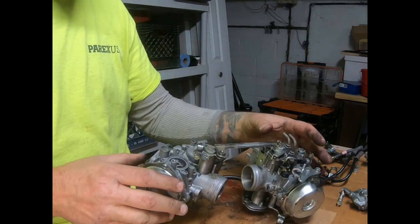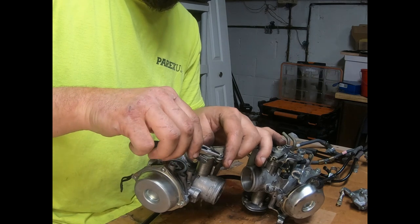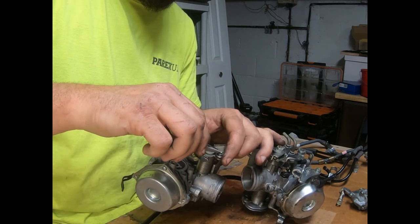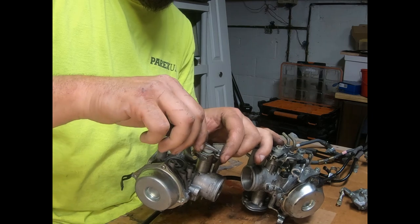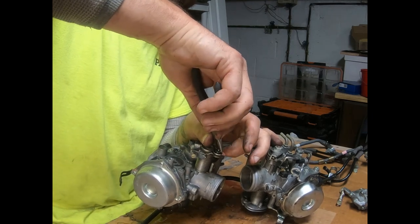This piece of linkage here - let me take that out. What I'll do is show you one carburetor, and then you'll know just to repeat the process to the other one. I'll get it all apart - we'll go over to the table and you'll see.